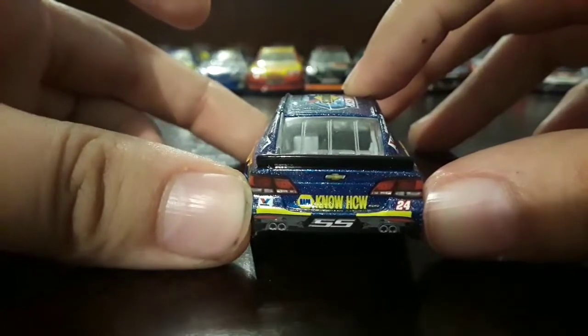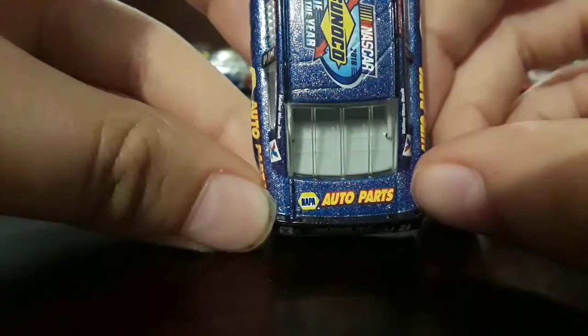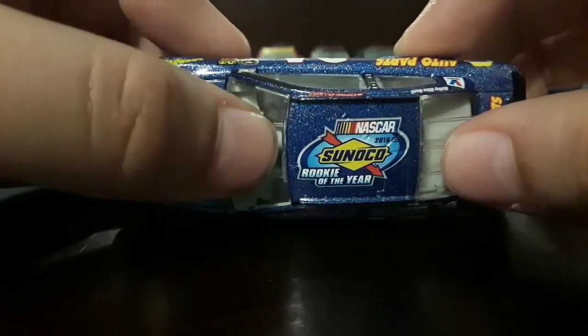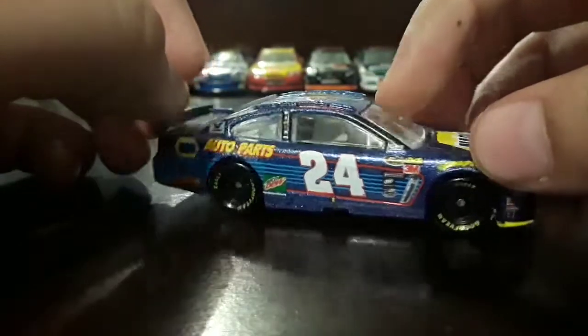On the back we've got Babeline, Chevy, NAPA Know How, SS, 24, and the rookie stripes. On the deck lid we've got NAPA Auto Parts. On the roof we've got NASCAR 2016 Sunoco Rookie of the Year, and this side is the same as the other.